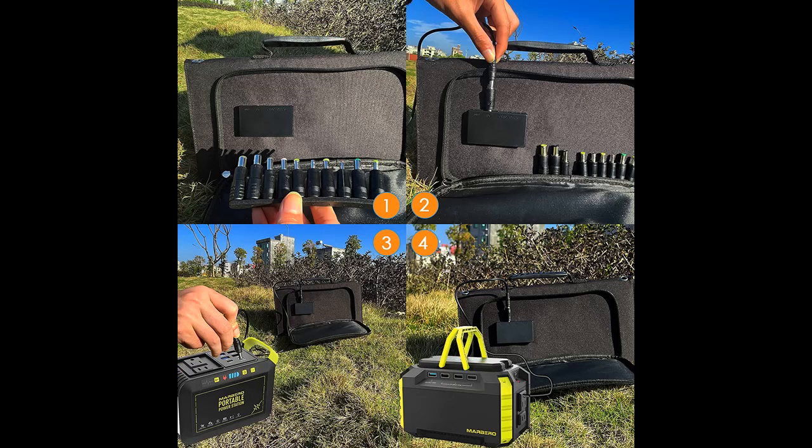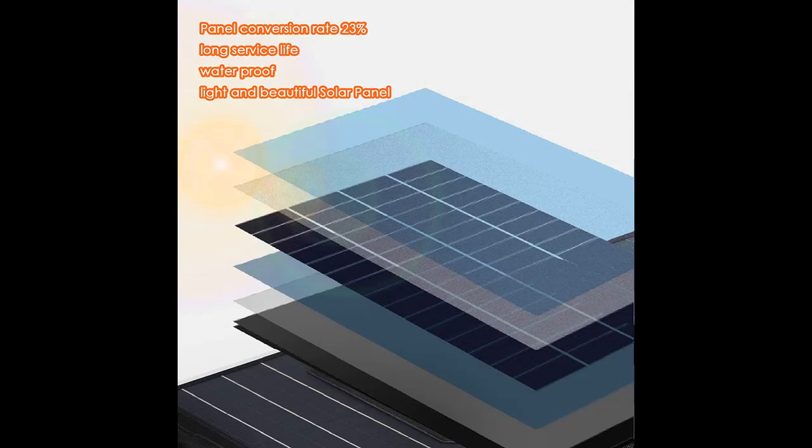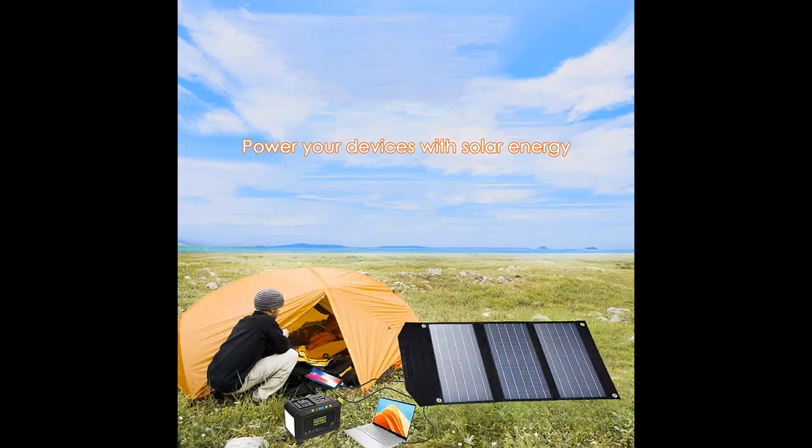Made for Solar Generator. The 30W Solar Panel comes with 10 DC connectors, compatible with most solar generators and portable power stations on the market. Includes different sizes of connectors, perfect to charge our Marlboro Portable Power Station.